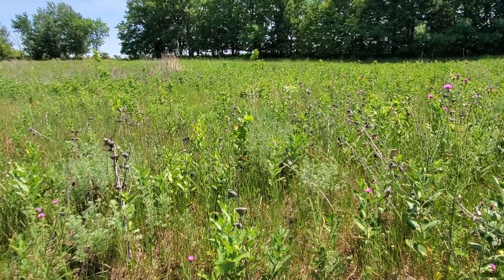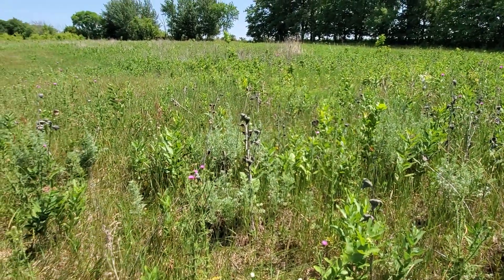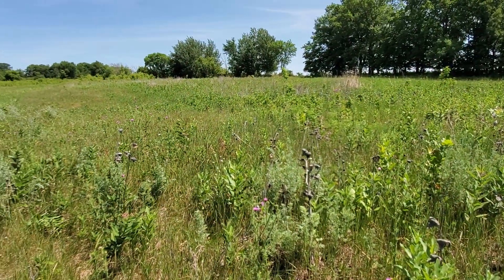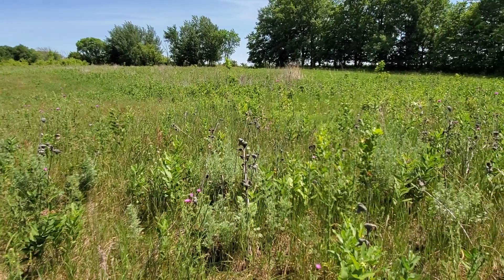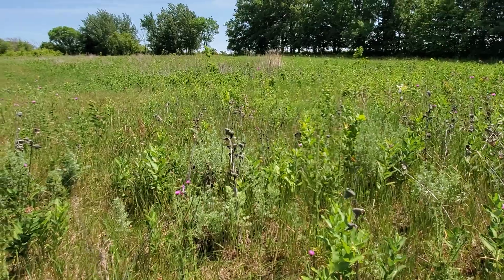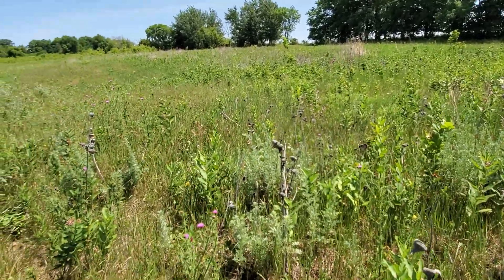Whatever other cool season plants were up got killed too — thistle was one of the main ones, and there was a little bit of clover. I wasn't too worried about killing that clover because I knew I'd get a lot more benefit from killing the cool season grass and releasing the warm season forbs. So killing a little clover that came up naturally wasn't a concern.